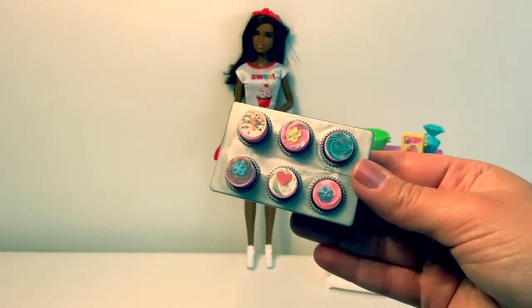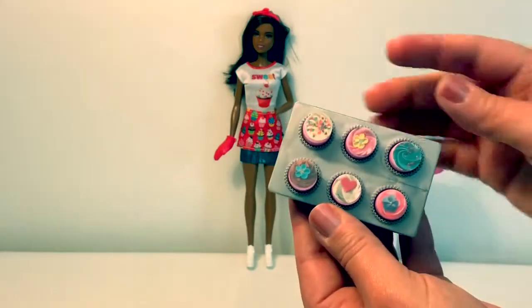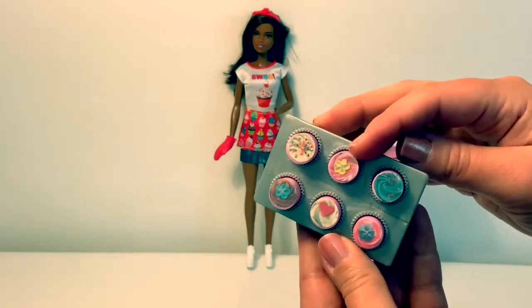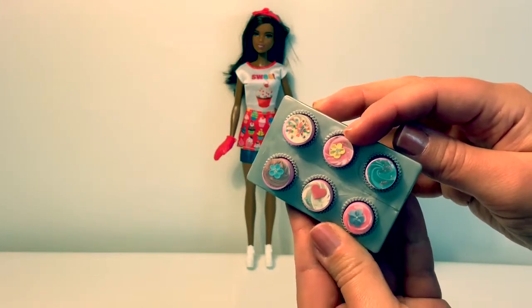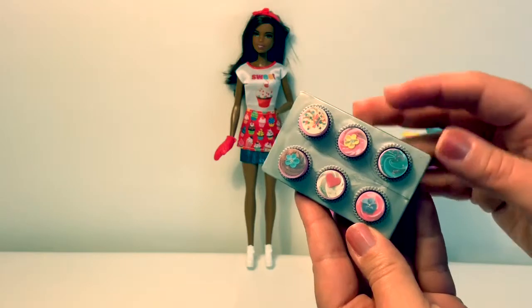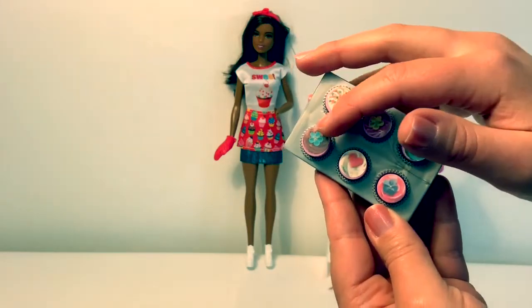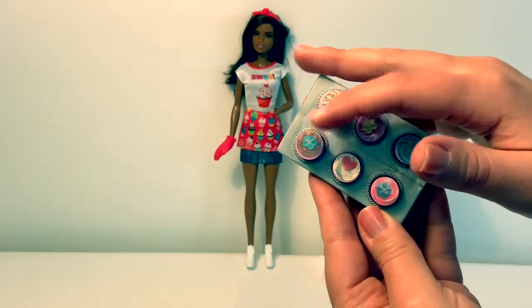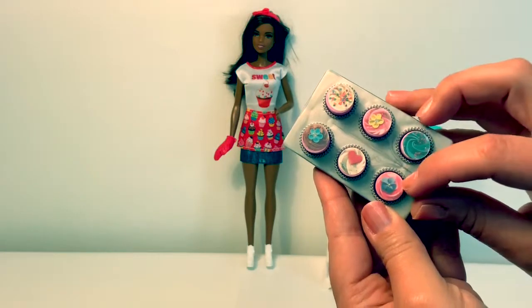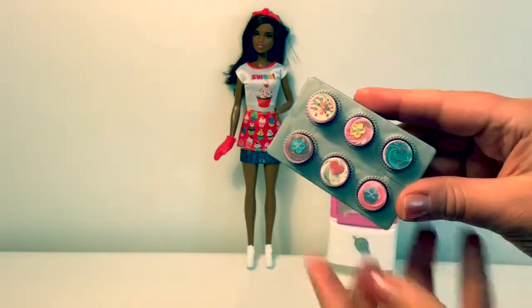In Spanish, we have white icing, which is blanco. Pink icing, which is rosa. Blue icing, which is azul. Chocolate icing, which is chocolate. Another white icing, blanco. And another pink icing, which is rosa.